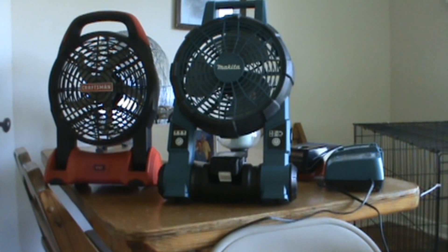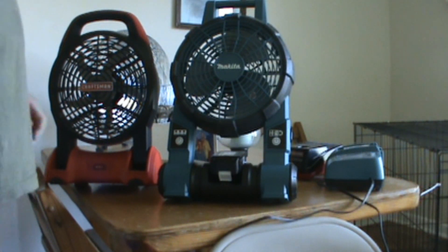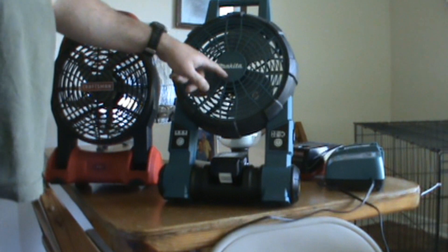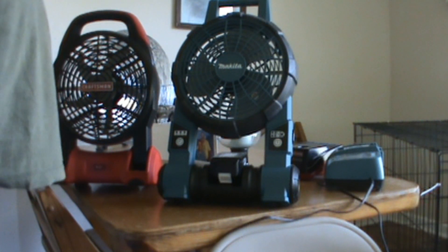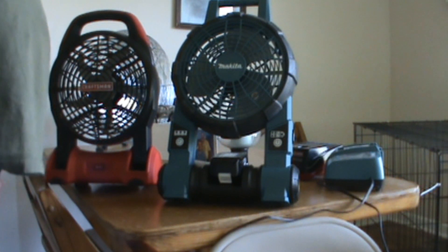I have two big fans here that actually run on a battery, kind of like a cordless screw gun battery. This right here is a Makita. I ordered it at Amazon.com and there's probably still some in stock — I think maybe even Home Depot might carry them.